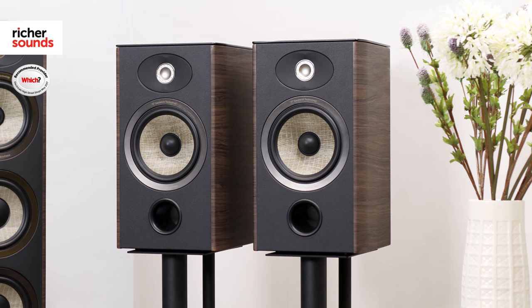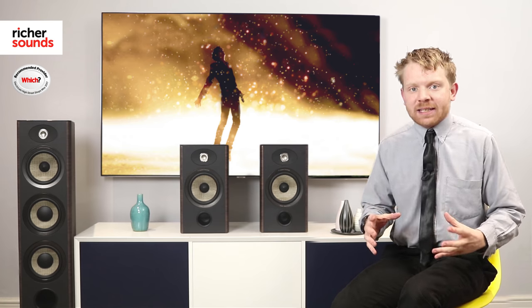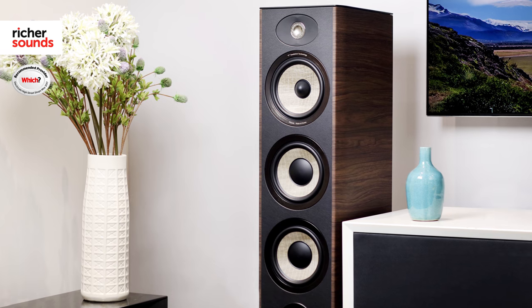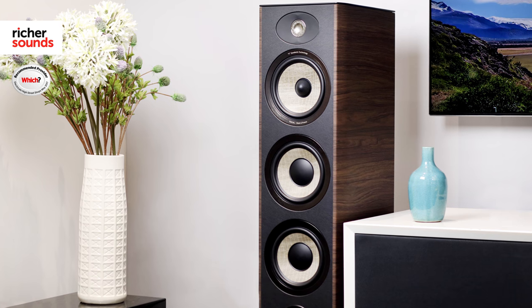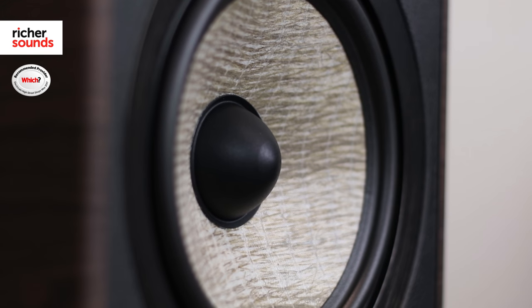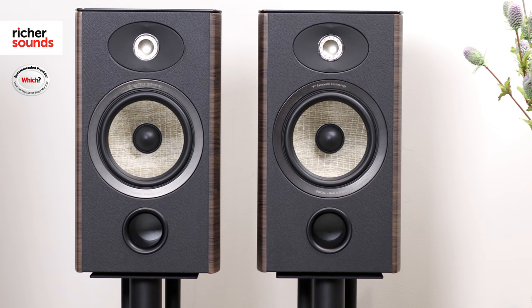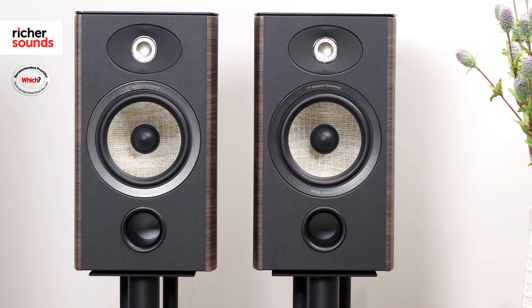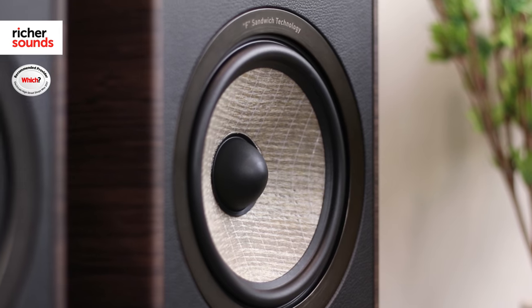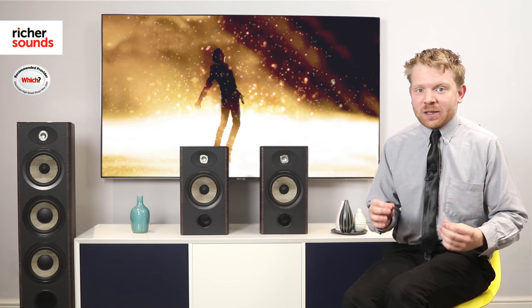Just the other day I managed to get my hands on both the 926 floor standing and the stand mount 906s. Starting off with the 926s, hooked them up to our very own Cambridge 851 and the performance was unbelievable. The bass was very present, warm, and very room filling, with a smooth mid and a very nice detailed top end. Moving on to the 906s, as expected they gave a balanced sound with that same smooth mid and detailed top end, filling our demo room with a very sweet sound.